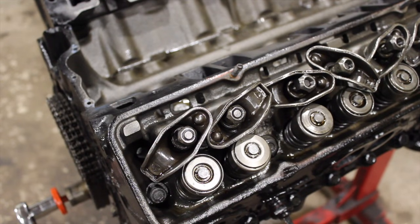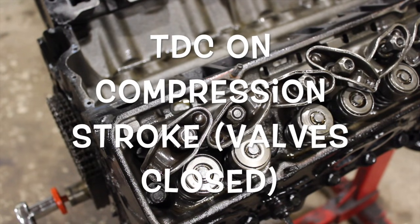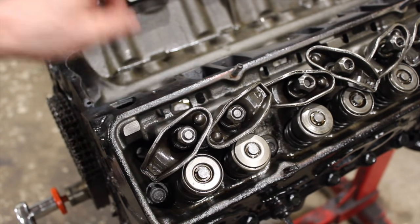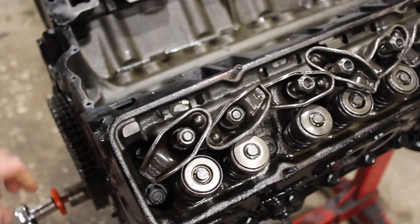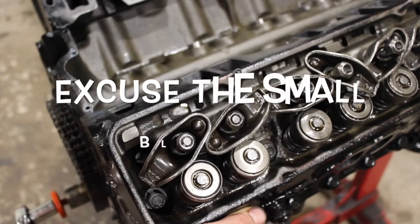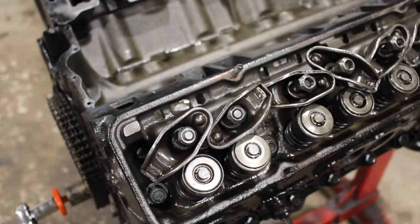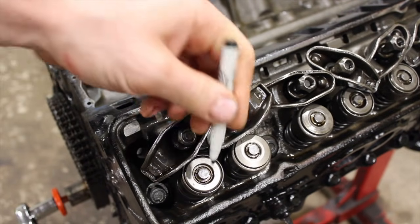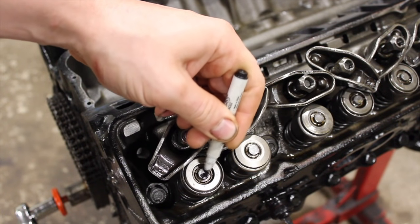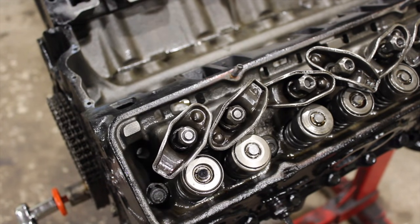I'm going to show you how I check it — it's a very simple method. First thing you want to do is just make sure the motor is at top dead center on the compression stroke. You should watch that lifter come up on the intake and then go back down, and then just put your finger in there until you get it as close as you can. We're at top dead center. Then you want to take a dry erase marker or a sharpie and just cover the top of the valve — just that valve tip, just like that. Let it dry for a minute.